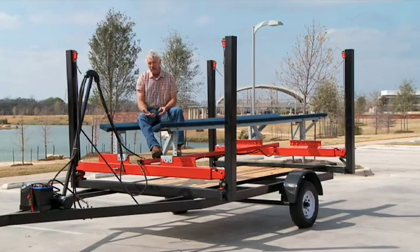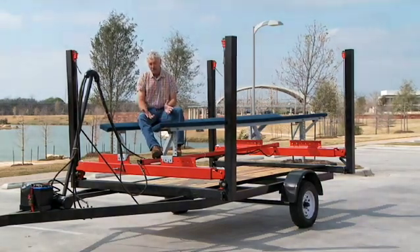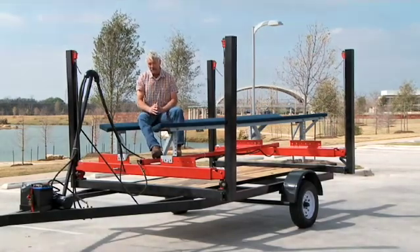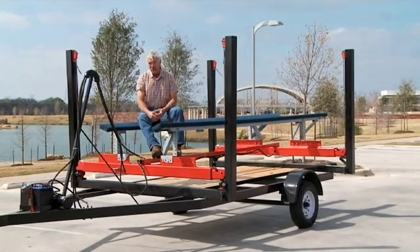If you had the need to increase capacity — say you bought a bigger boat the next year — you have the ability to come back in without tearing out the entire system, adding only more beams, and you can pick up your new boat.